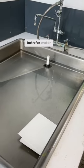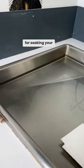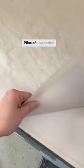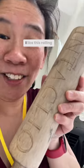This is a giant bath for soaking your paper. There are piles of newsprint everywhere. I like this rolling pin.